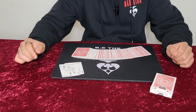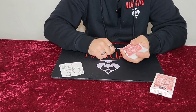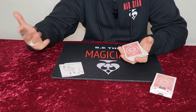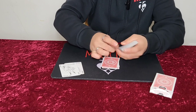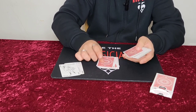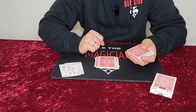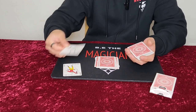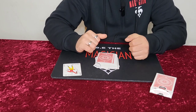You will turn your back. You tell them to deal that amount of cards on the table — whatever they're thinking, for example 10 — they will deal 10 cards down. We wouldn't know this number. You tell them to take one of the jokers and place it face up on the dealt cards, and the remainder goes on top.